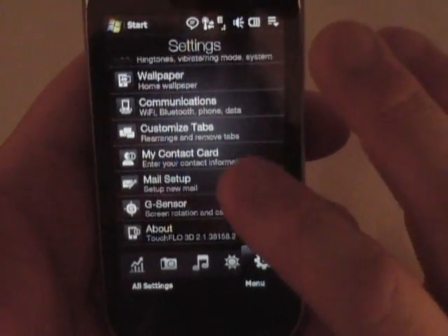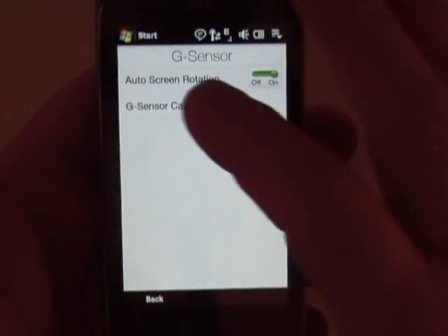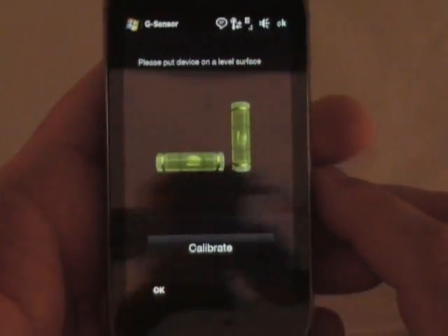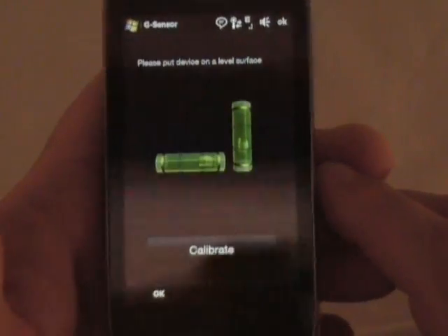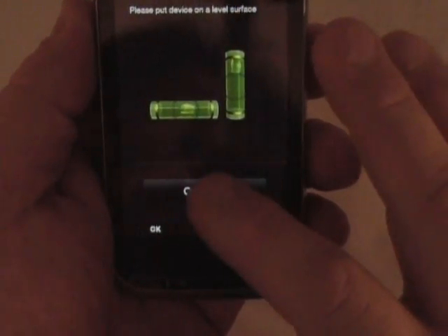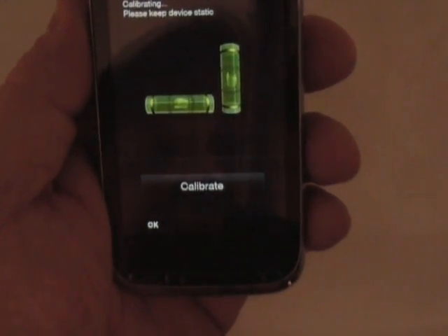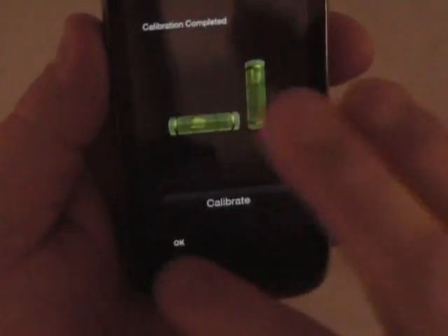My contact card, mail setup, G sensor. I didn't show the G sensor calibration last time, but you can calibrate this. If you look at those bubbles — you can see that I'm moving around. If this is how I hold my phone every day when I'm checking it, I can hit calibrate right here and it'll calibrate the device to that position. But anyway, I'll hit okay — it's probably got me all messed up.